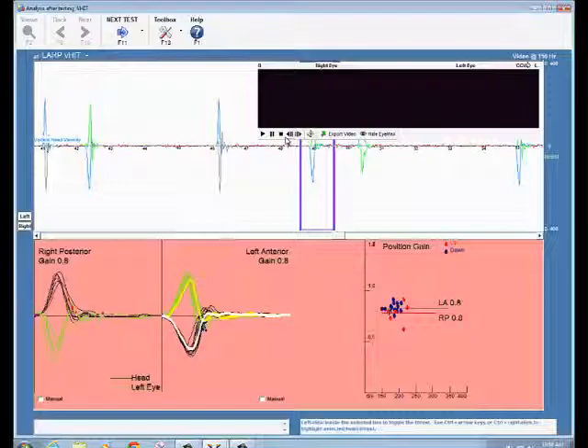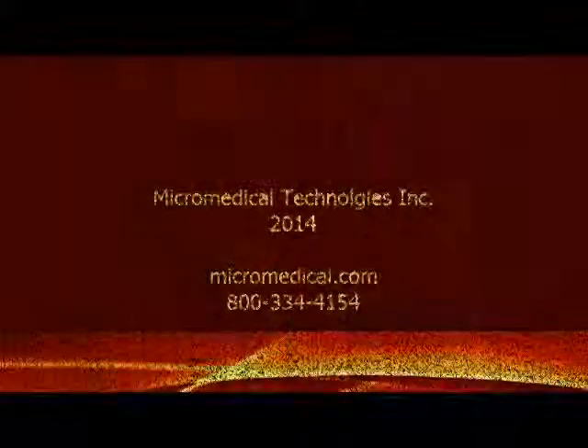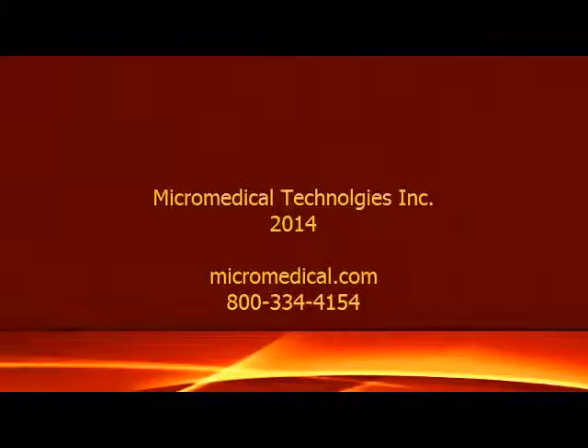For a free VHIT white paper explaining the test in more detail, please contact Micromedical Technologies. Remember to visit our website by typing micromedical.com in the search engine or contact a Micromedical dealer located on our website. Thank you.